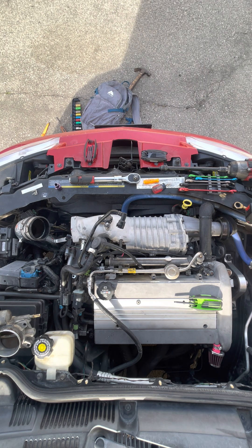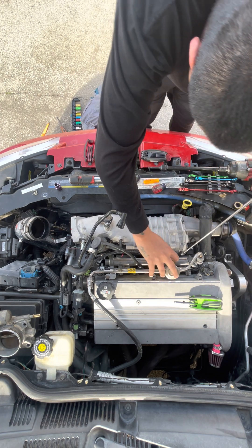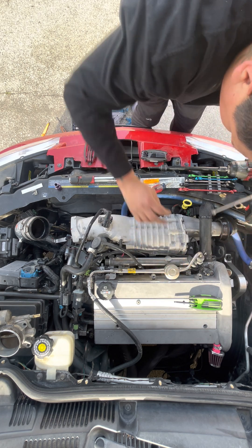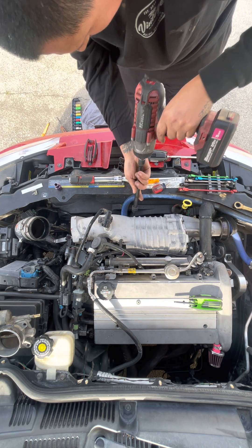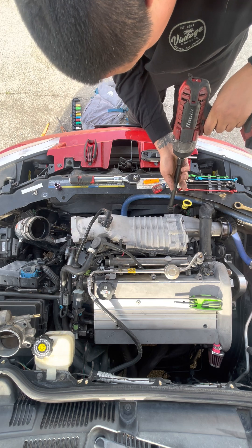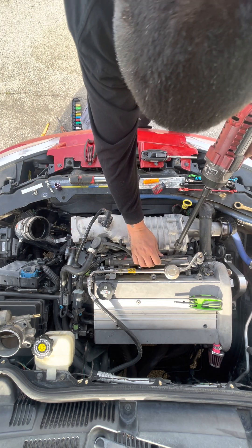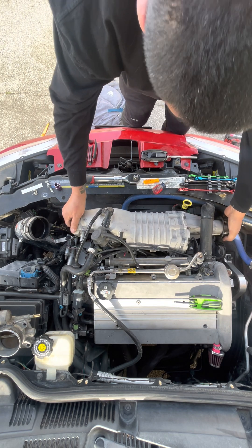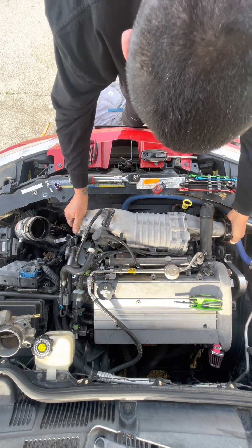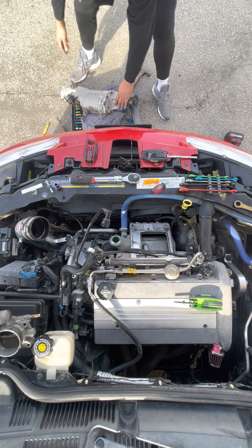Let's see the horror stories. Come on. Come on. Now we go. Here. That's how you remove an N62 supercharger. Not bad.